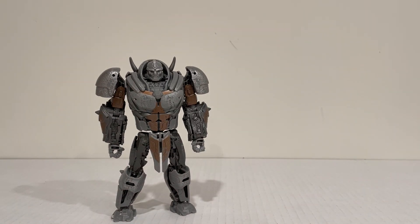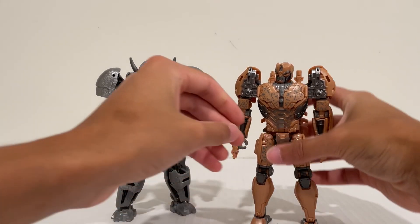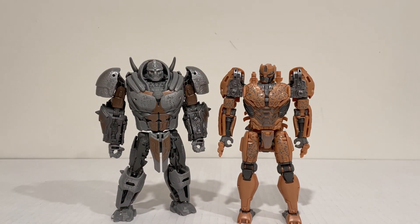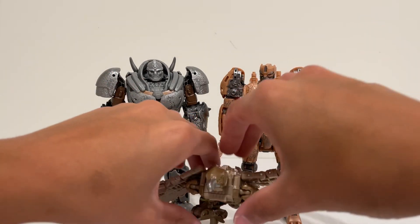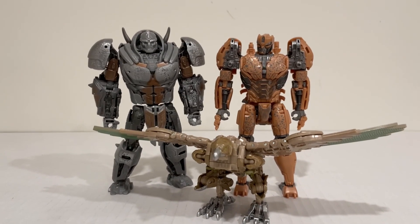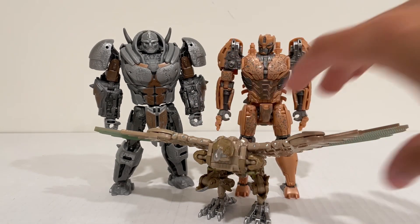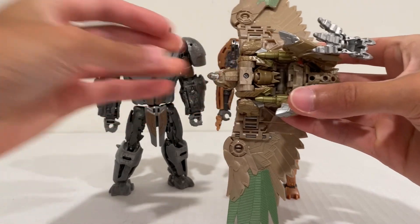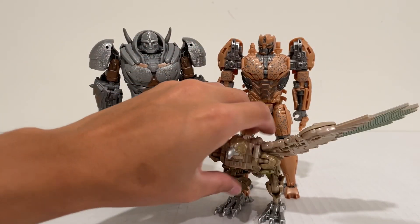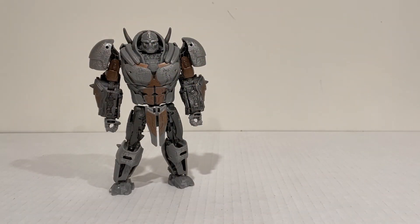To bring in some comparisons: here is Cheetor from Rise of the Beast's Studio Series, and Airazor. Since we never saw her actually transform in the film, I thought it would be more suitable to show her in beast mode. That's how they scale together — I think they look fantastic, very representative of what we see in the film. The Maximals are definitely quite large, all roughly Voyager size. Even Airazor — just compare her wingspan. Yeah, she's a big bird. Definitely a nice assortment we're getting from Rise of the Beast, and I can't wait to finish it off.